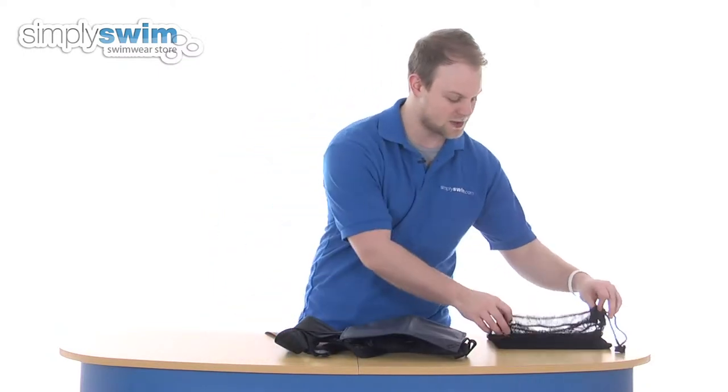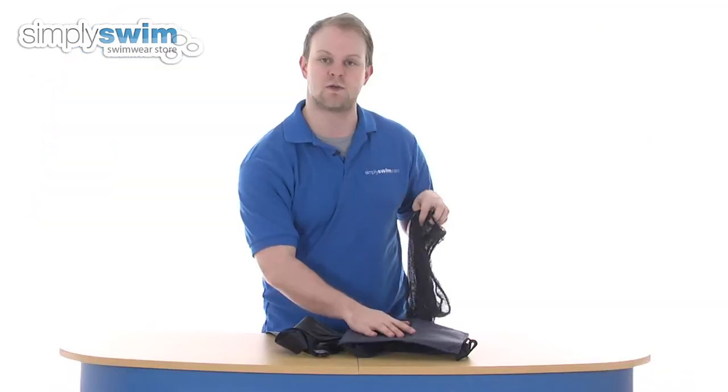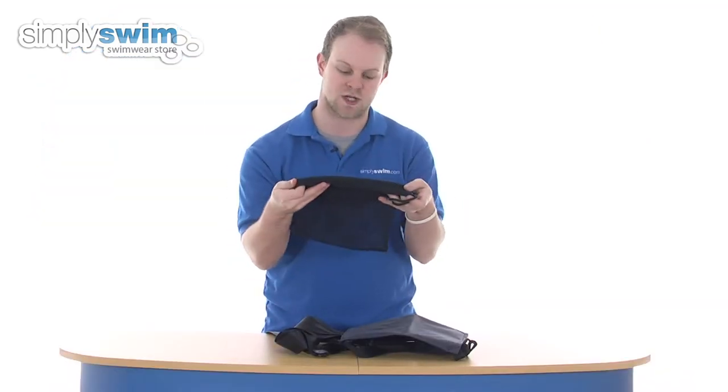A nice feature that Finnis have also incorporated is a carry case. You can see it's a nice mesh material, so if it is still wet when you get out of the pool, not a problem — the water will just drain out via the holes. So a great bit of kit from Finnis. Please take a look at SimplySwim.com.